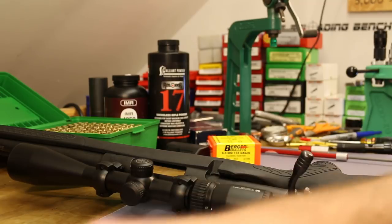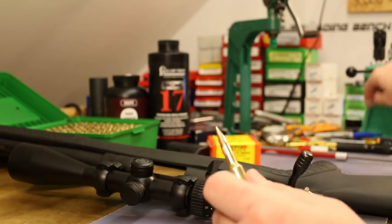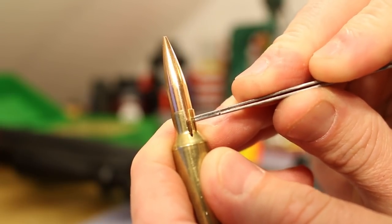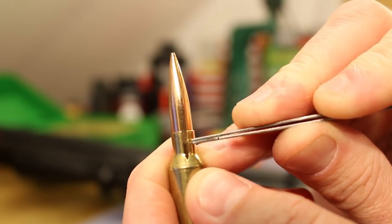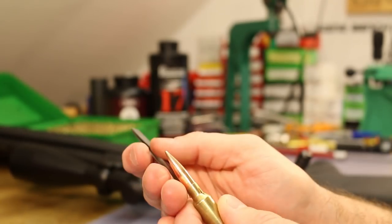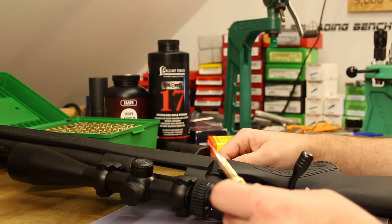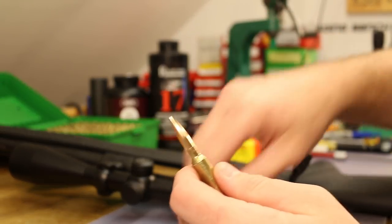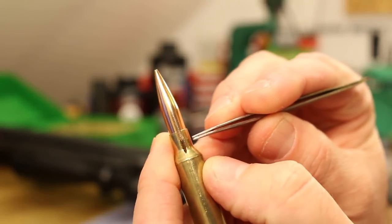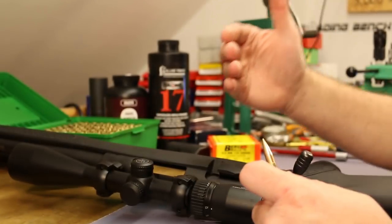Looking at where the boat tail starts, there's not a ton of contact between the neck and bearing surface - probably enough, but for a hunting round that might get banged around and loaded and unloaded 45 times in a backpack, I'd like a little more contact between the bearing surface and the neck. So we're going to shoot 2.8 inches today - that also happens to be the SAAMI maximum overall length for this cartridge.